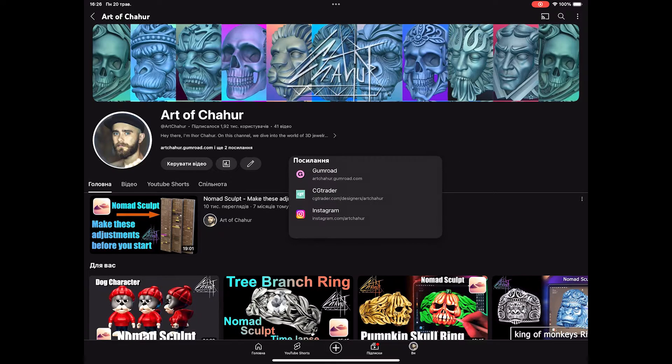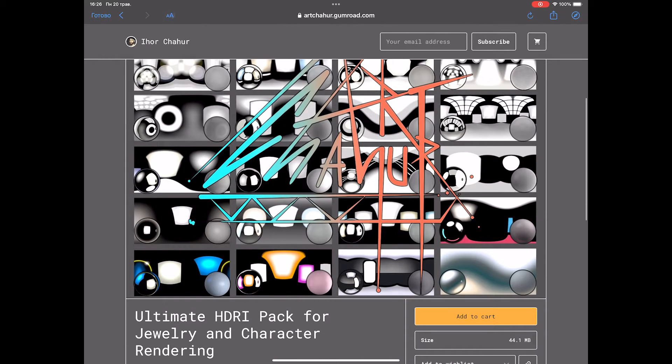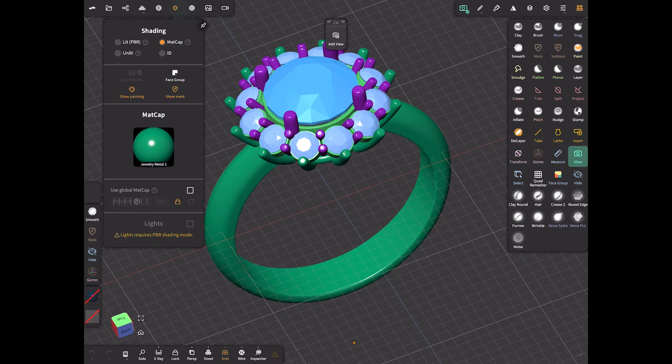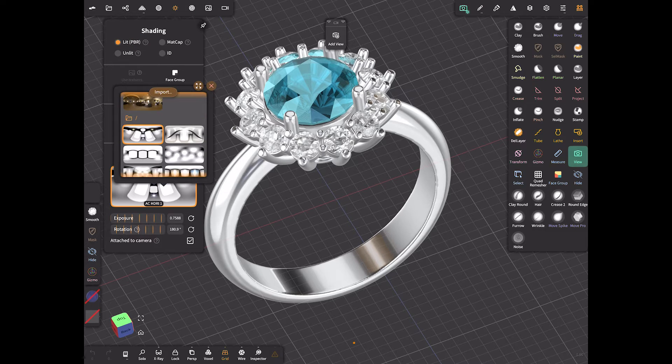The first thing I want to tell you is that I have created a special set of HDRI maps which are available on my Gumroad page. To add them to Nomad Sculpt you will first need to download them, then import them using the import button.